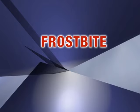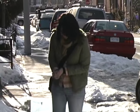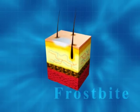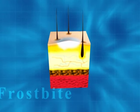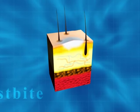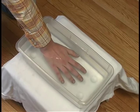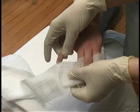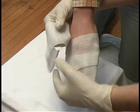Frostbite may occur by itself or along with hypothermia. It can occur in body parts exposed to extreme cold, where the water in the skin freezes and swells, causing cells to die. Deep frostbite can lead to the loss of body parts. Gradually warm the affected body part by gently immersing it in warm water until it appears and feels normal. Place gauze or cotton between the fingers and toes, bandage the area with dry sterile dressings, and see a doctor.